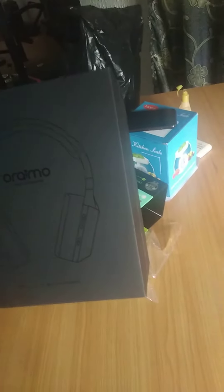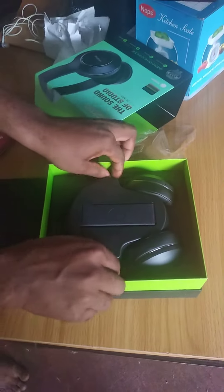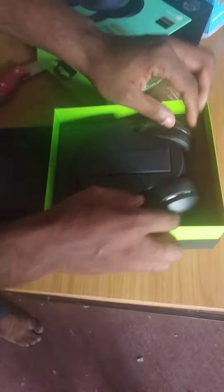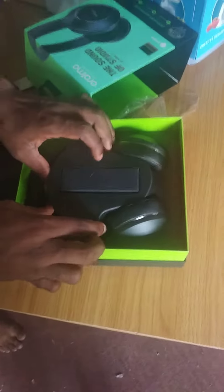I wonder if this thing is green in color like the old headset, because somebody was telling me I have to get a green headset because my logo or theme was green. But I think it's black — yeah, it's black. Guys, don't get mad; this one is black. The one I used before was green, so you were already used to it.